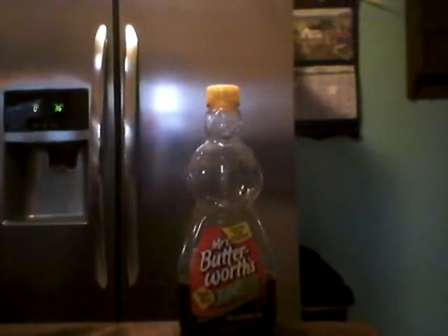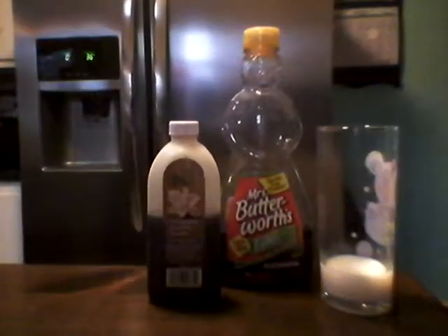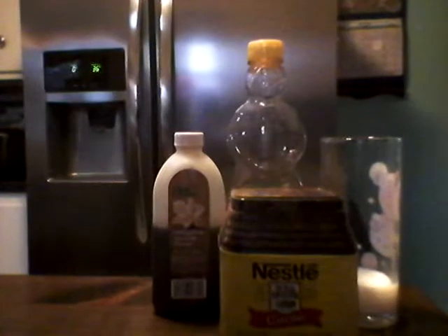Hi guys, today I'm going to be making some DIY chocolate banana ice cream. For this ice cream you'll need maple syrup, vanilla, milk, cocoa powder, frozen bananas, and some mini chocolate chips. Let's get started.